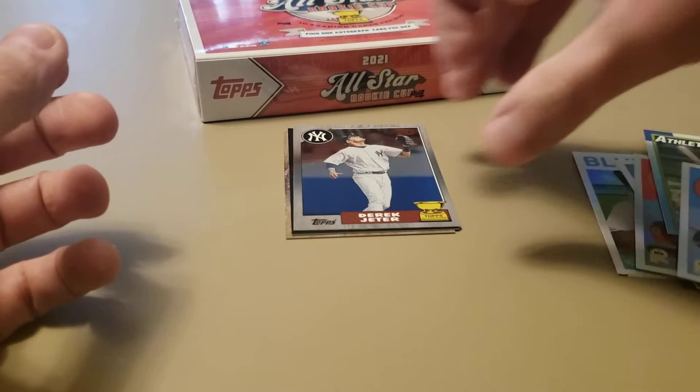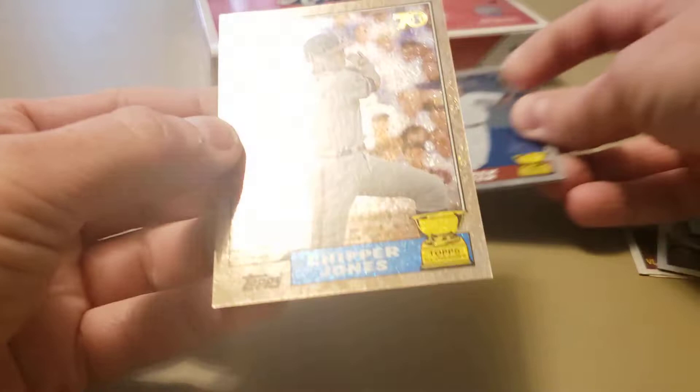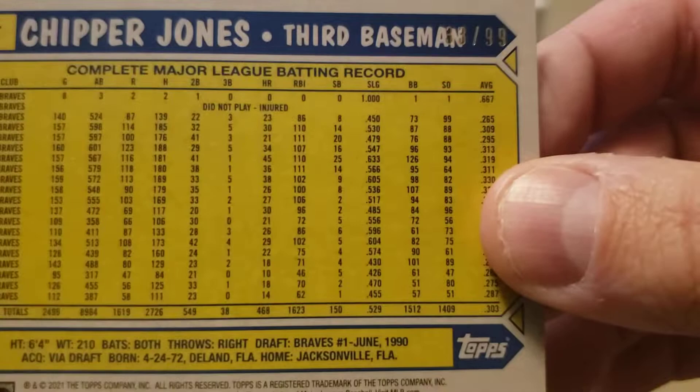I can see ink on this one, so let's check it out first - it's a Chipper Jones! That one is probably numbered, and it is - numbered out of 99, number 33 out of 99. Pretty neat, pretty cool.